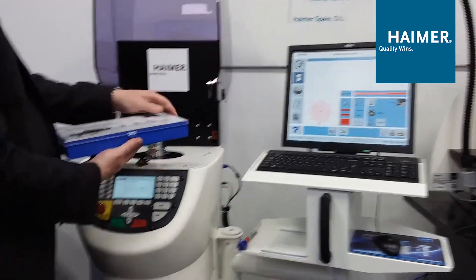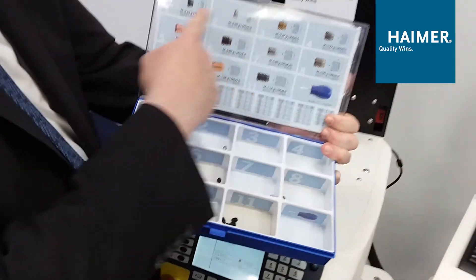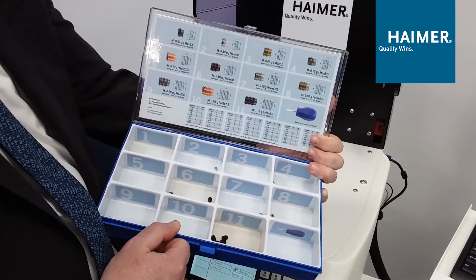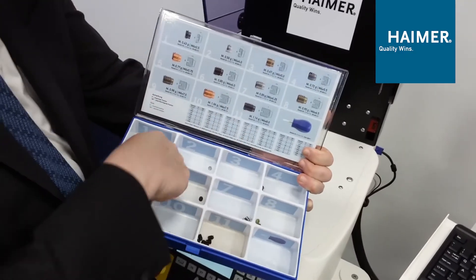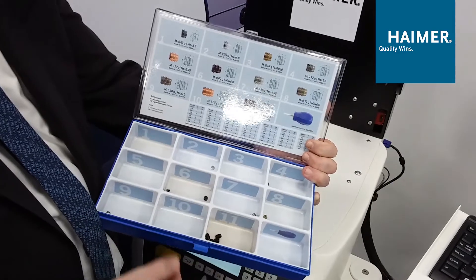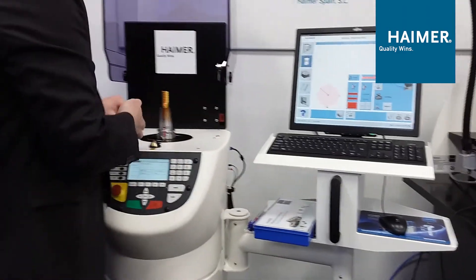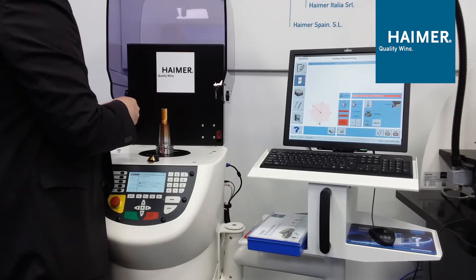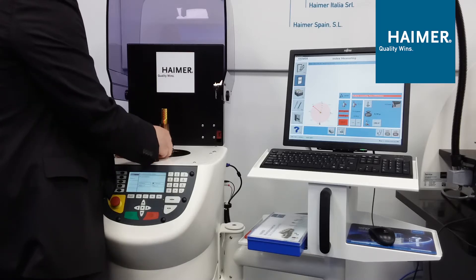We have a little tackle box here full of weighted screws. The weighted screws have different colors and different lengths. We need 0.78 grams — there's a screw that's 0.77. That's close enough. We grab that screw out of the box, and add the screw to the holder using a little screwdriver, lining it up and bottoming it out.